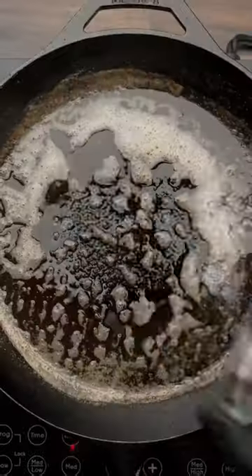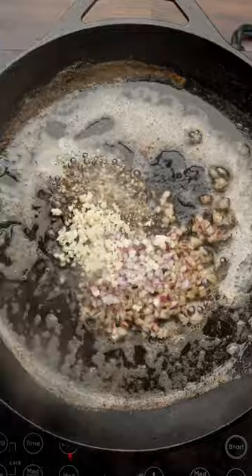Now while the steak rests, we're not going to let any of that flavor in the pan go to waste, so let's make a pan sauce. You can find all the measurements for the pan sauce down in the description, and I'm using flavors that really highlight the savory, herbal, and garlic notes from the sear blend.